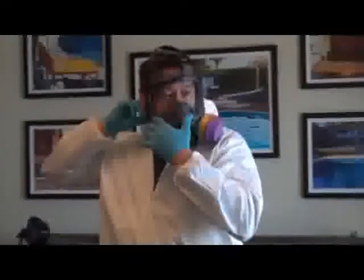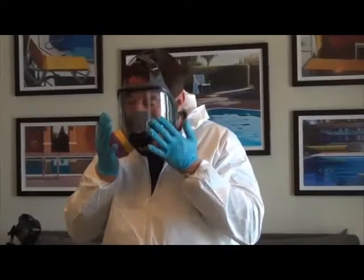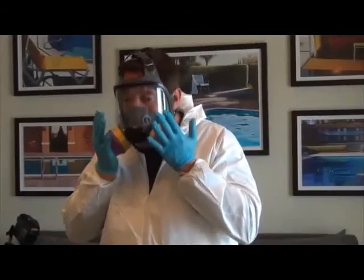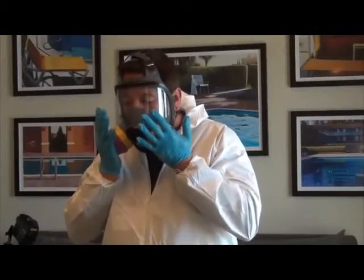To assure proper fitting of the respirator, cover the filter holes with your palms and inhale. If there is a proper seal, the mask will suction onto your face. The filters come with instructions that tell you how often they should be changed.